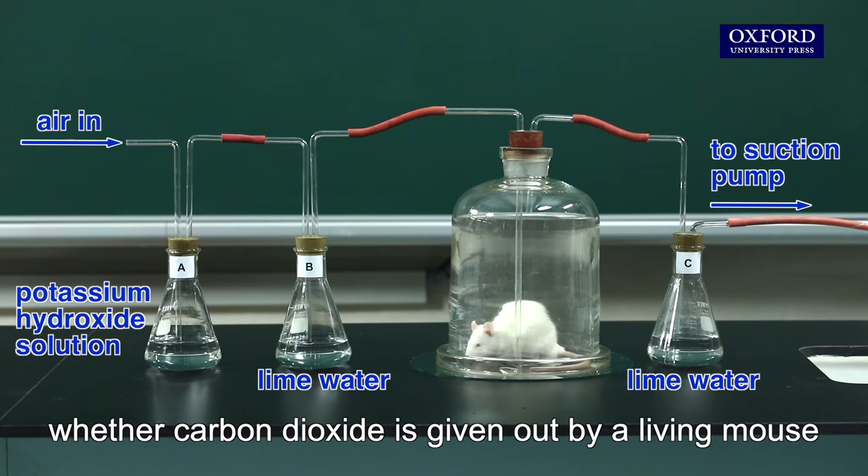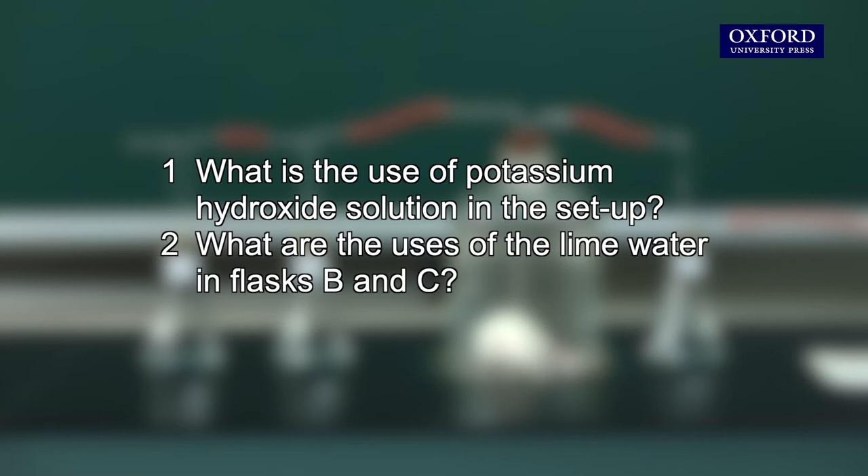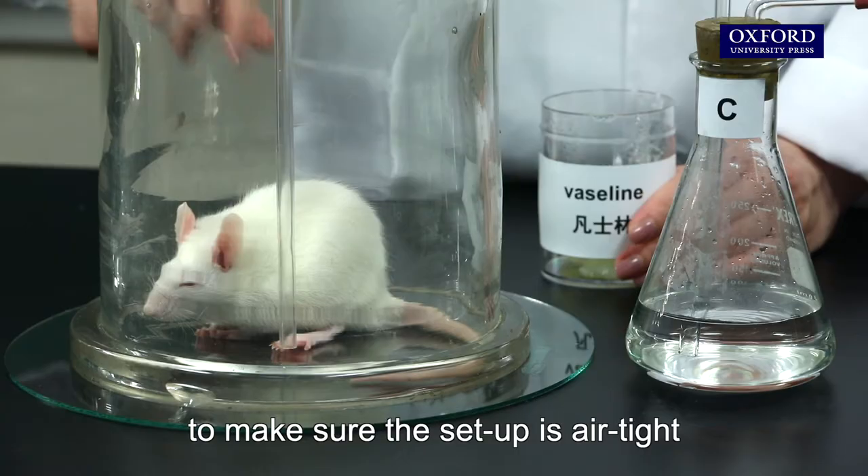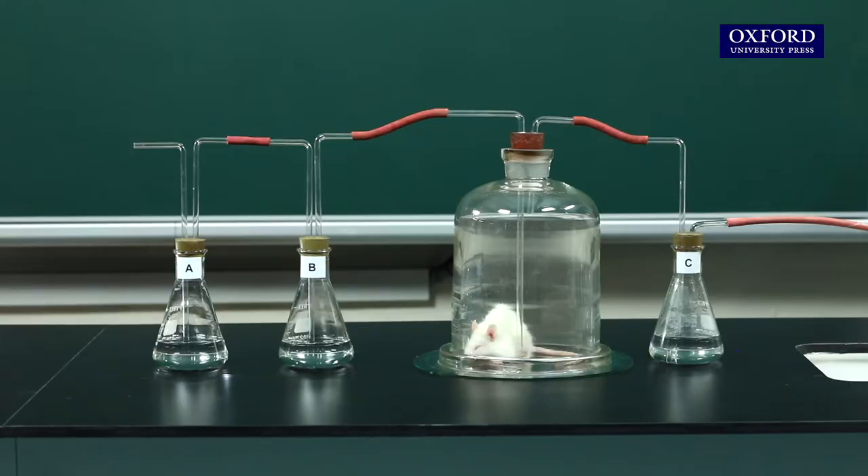This apparatus can be used to find out whether carbon dioxide is given out by a living mouse. When setting up the apparatus, remember to seal off the edge of the bell jar with Vaseline to make sure the setup is airtight.